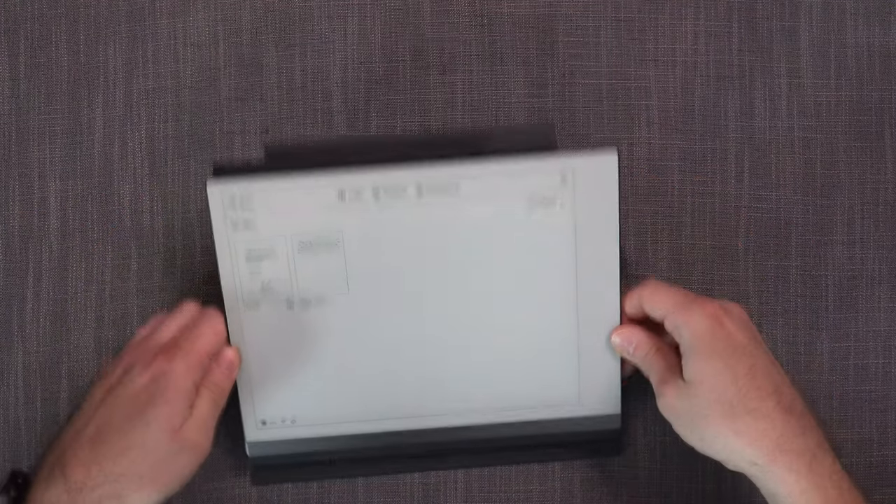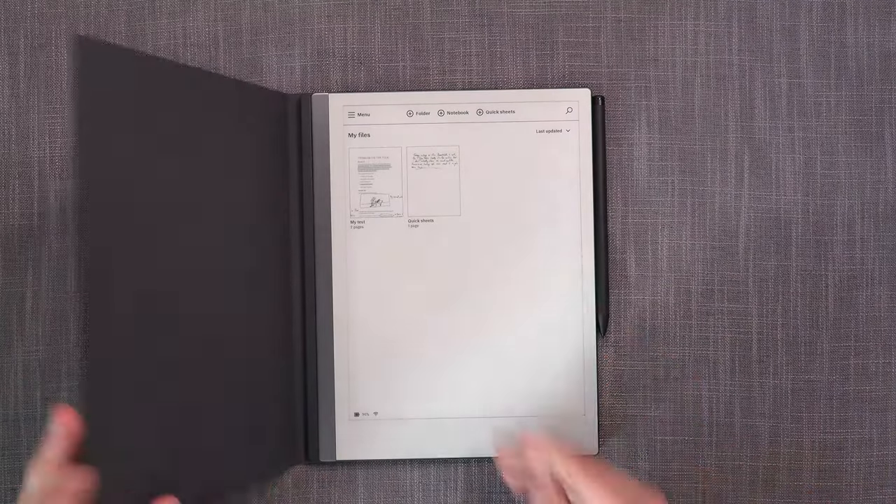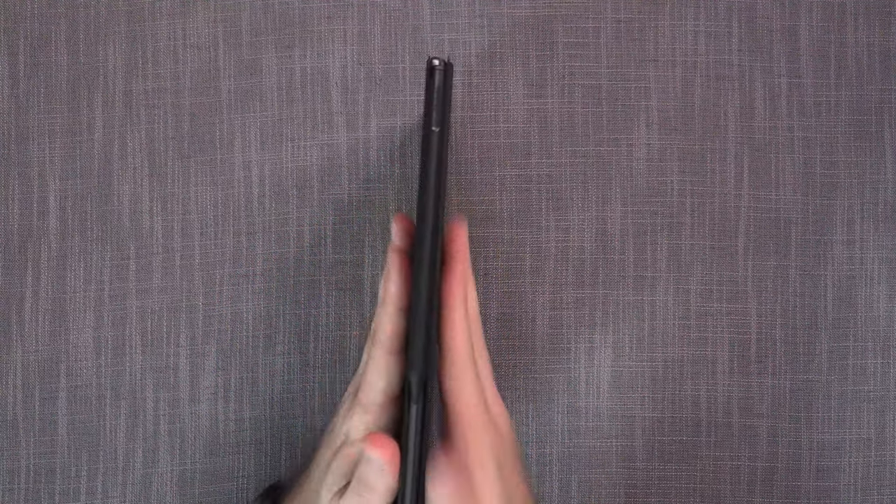So there you have it — the Remarkable Type Folio. I think they've done a good job overall, except for auto wake-up and auto sleep. It transforms the Remarkable into a digital typewriter, but at a significant cost, significant weight, and significant added thickness. One thing I forgot to mention: if you're an existing Connect subscriber before the TypeFolio launched, you get a $50 discount, bringing it from $200 down to $150, which makes it a bit more justifiable.